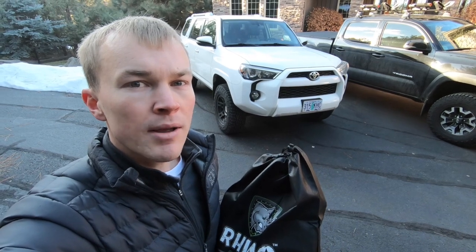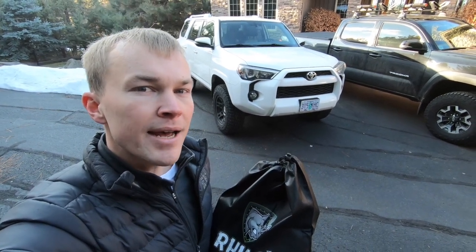If you have any comments or questions, leave those in the section below as well. For more videos of the 5th Generation 4Runner, be sure to subscribe. Thanks for watching.